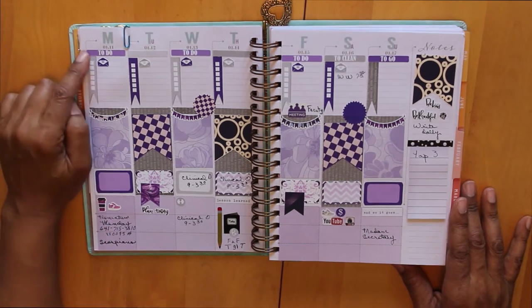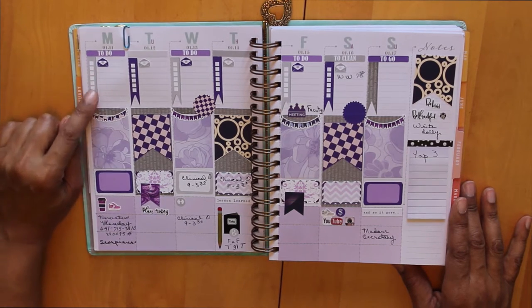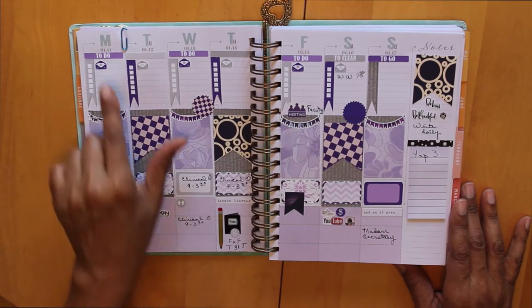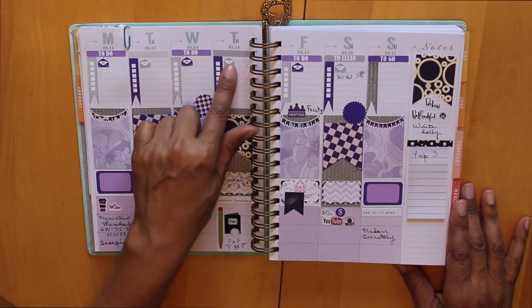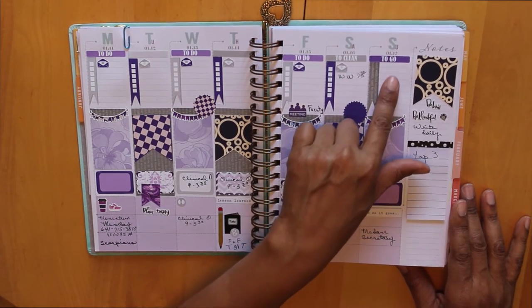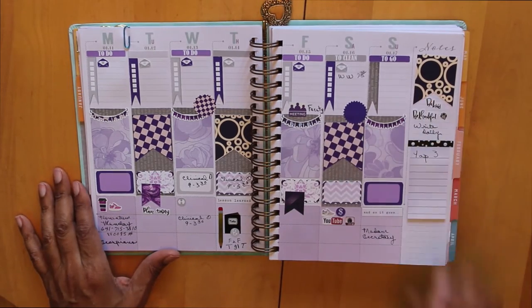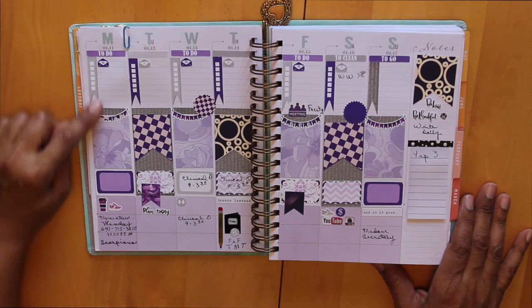First of all, I wanted to use these checkbox flags to indicate where I can put in my daily to-dos. Across the top I've got a to-do, then a blank label, to-do, a blank label, and then on Saturday I've got 'clean' and on Sunday I've got 'go,' because these are the days I'm usually doing some cleaning and running around.